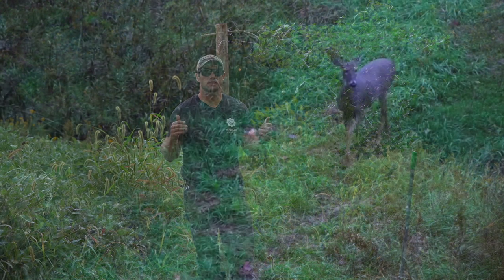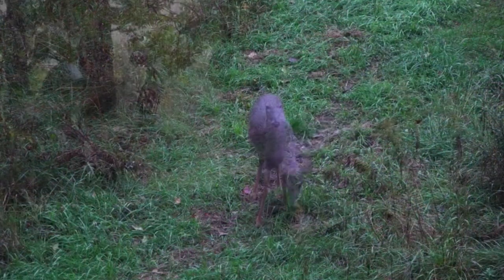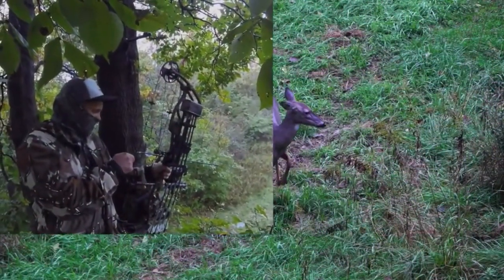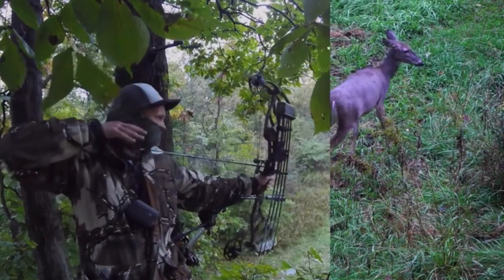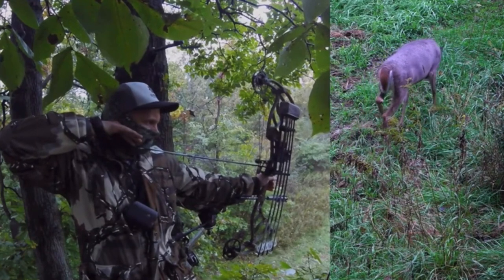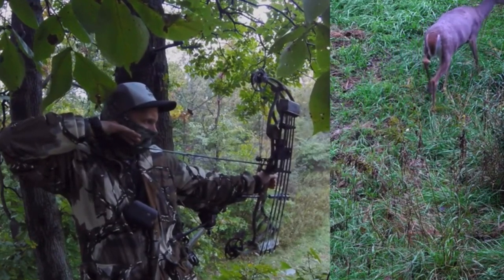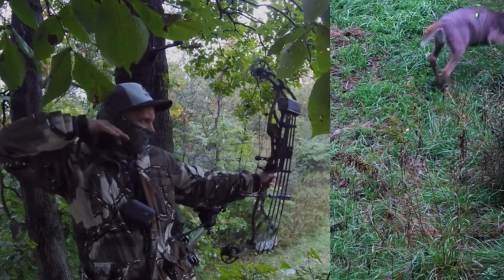I've had examples in past seasons where does walk this trail coming straight at me and don't really present a shot until they get spooked and I have to rush it. Hopefully this little 10-minute tweak — costing a total of eight to ten dollars — will really give us some success this year, or at least help move that needle and put the odds in our favor.